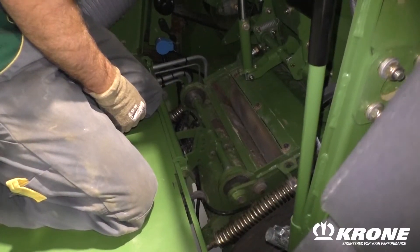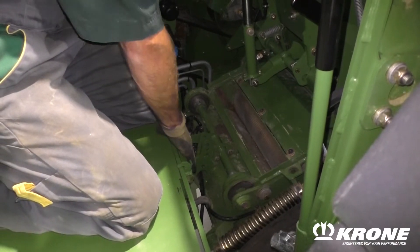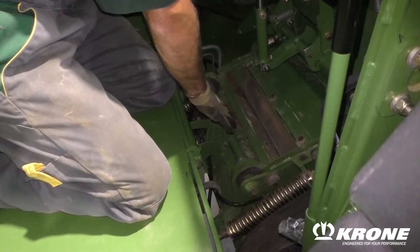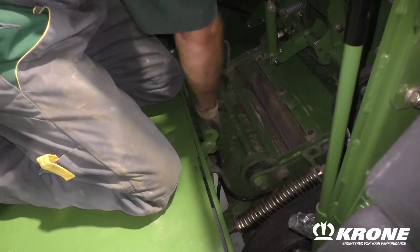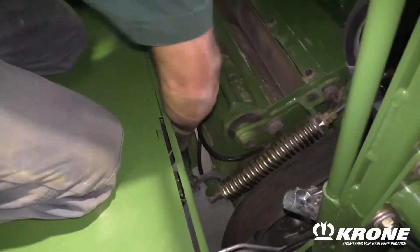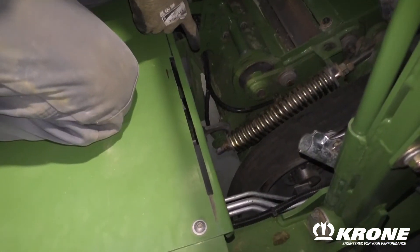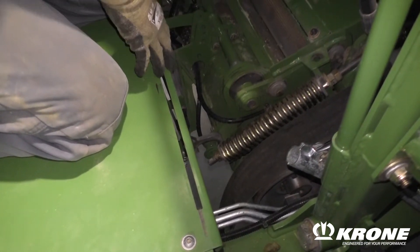Prior to raising the KP into position, you will need to hang the lower hooks up here on top. To get it into this position, you will release this and fold them back down. They will fall into the rear hooks here, and this is what you're going to be able to slide it into position.